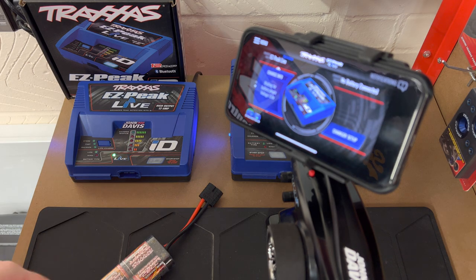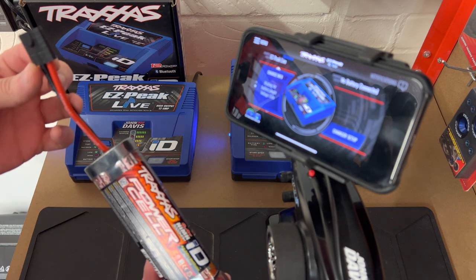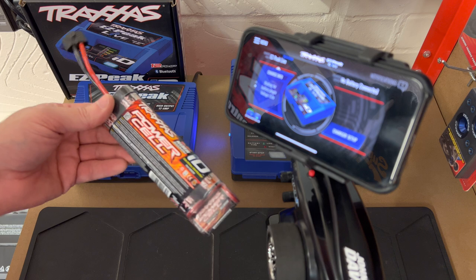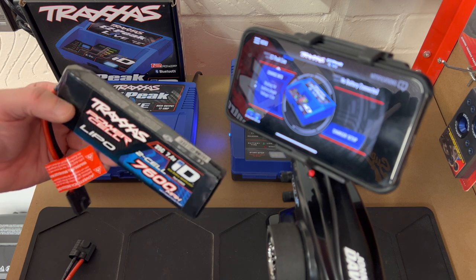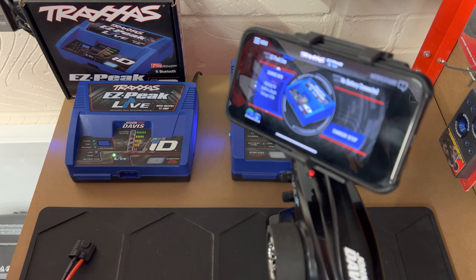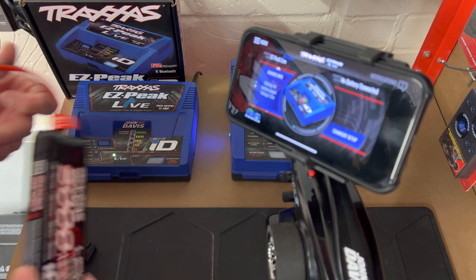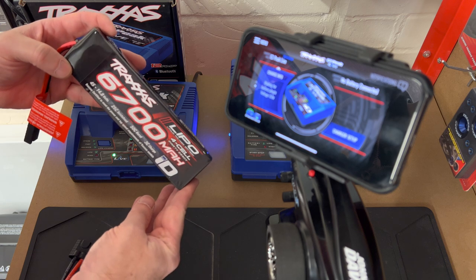All the Traxxas batteries come with the ID connector. We have the 3000 milliamp hour NiMH battery that comes in most brushed cars with the battery and a cigarette lighter socket charger. We also have the 7600 2S LiPo battery - that's a two-cell - with the ID connector. And we've got the 5000 3S, and then the 4S 6700 milliamp battery that goes in the Maxx, the X-Maxx, and various other vehicles.